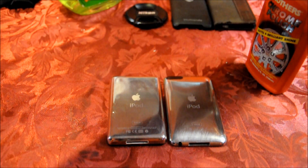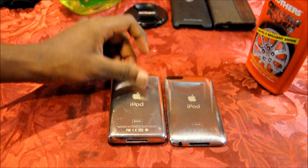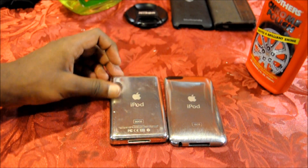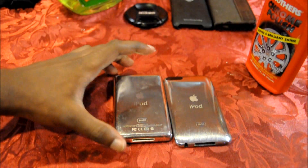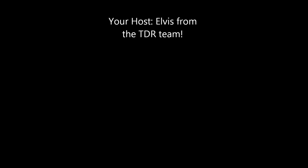For an additional step, you can put some car wax on it — I already did — and just let it dry for a little bit and let it sit. That's pretty much it. Thank you guys — please rate, comment, and subscribe.